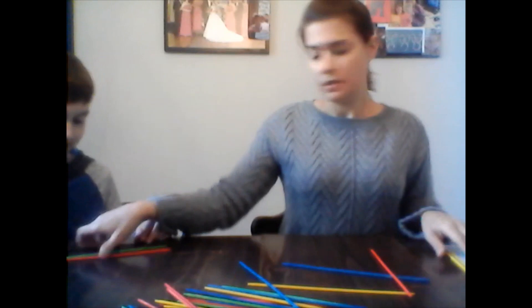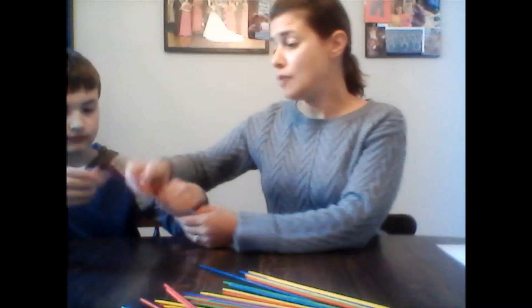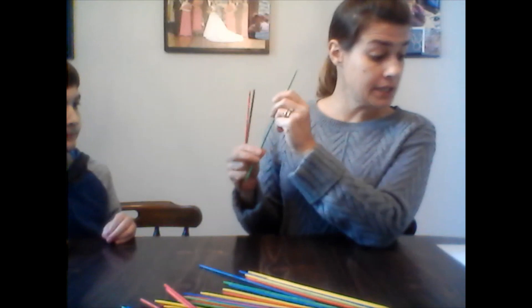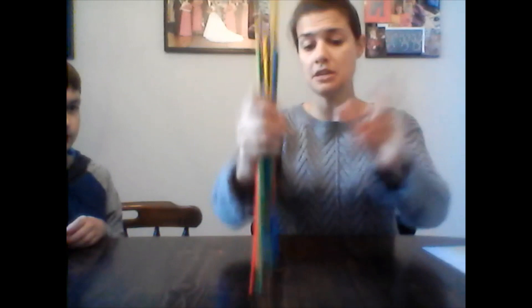The blue one moved, so it's my turn again. First we have to figure out how many points Liam has. He has the black one — that's 25 points — plus a red one that's 10 points. What's 25 plus 10? 35. Plus another two points — 37. So he has 37 points.